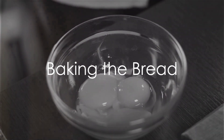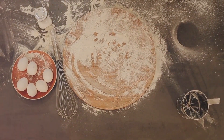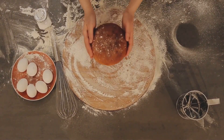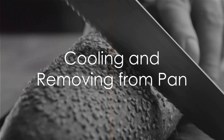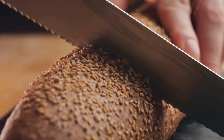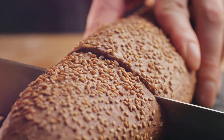Slide the pan into your preheated oven and bake for about 60 minutes. The bread should turn a beautiful golden brown, and a knife inserted into the center should come out clean. After baking, allow the bread to cool in the pan for about 20 minutes, then remove the loaf and let it cool completely on a wire rack.